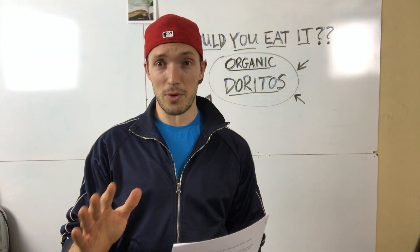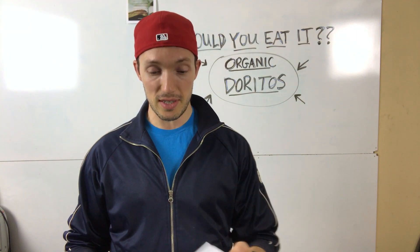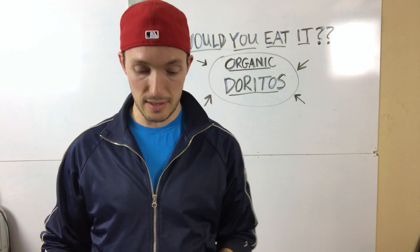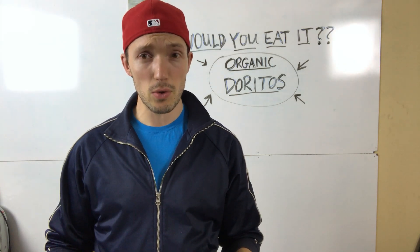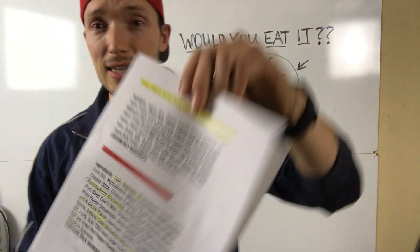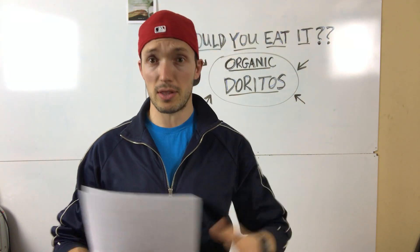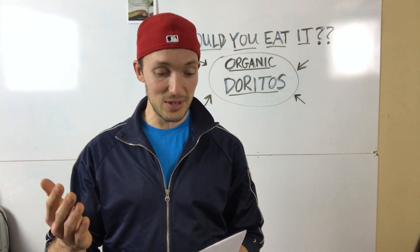Before I go into my spiel, somebody in the comments put in some extra information — the nutrition facts on the organic Doritos. That tells us calories, fat, carbs, cholesterol, sugars — but does that tell us the whole story? No. What we want to look at first and foremost is the ingredients label, because the ingredients are going to tell us a whole lot more than the little number values on the back of the bag.